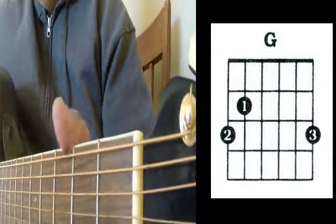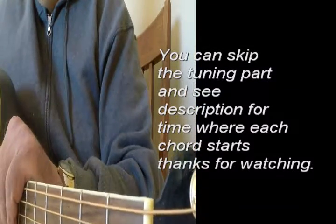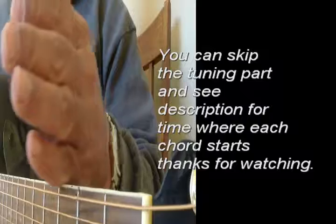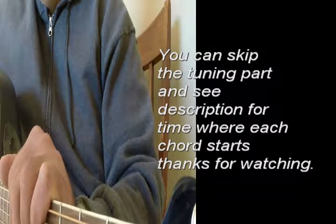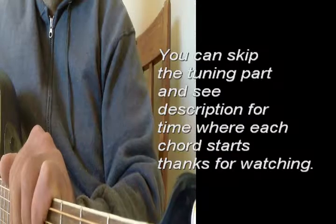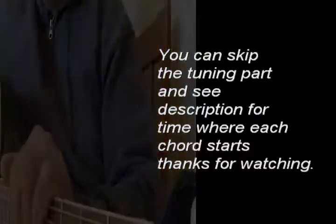You can rewind these after the tuning part. If your guitar is already in tune, you can just fast forward and get to the chord diagrams and the instruction there. Thanks for watching.